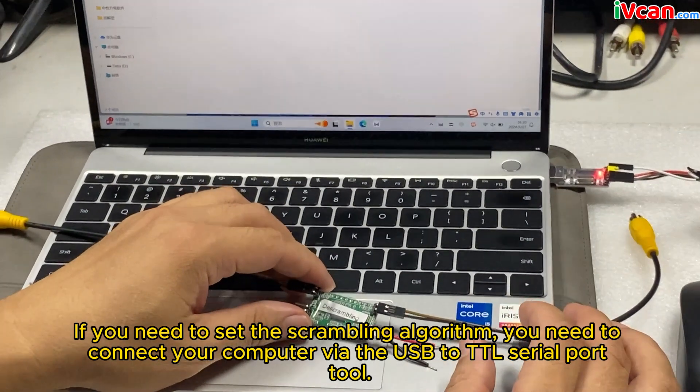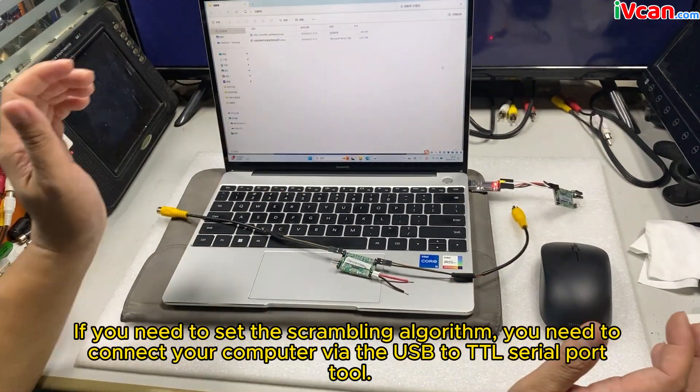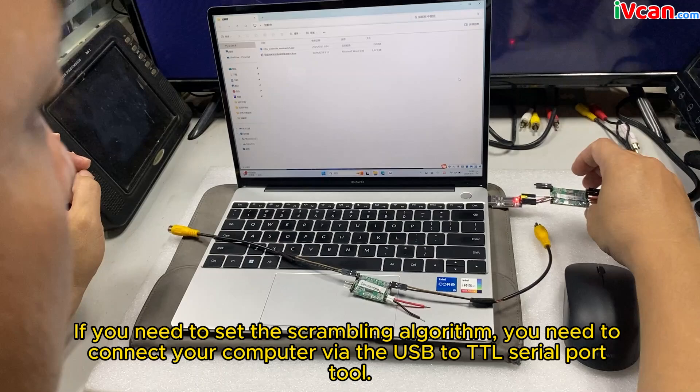If you need to set the scrambling algorithm, you need to connect your computer via the USB to TTL serial port tool.